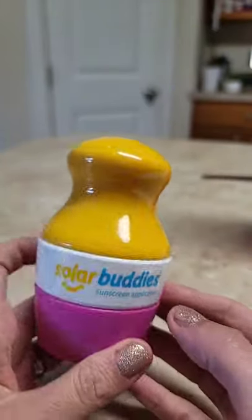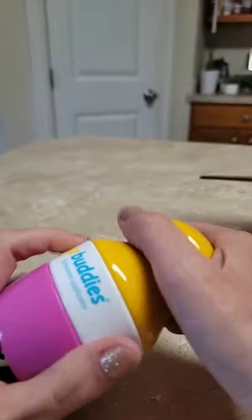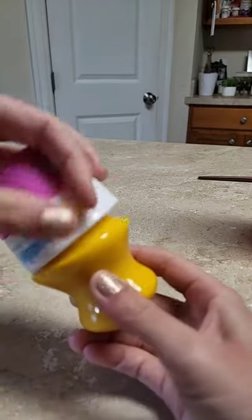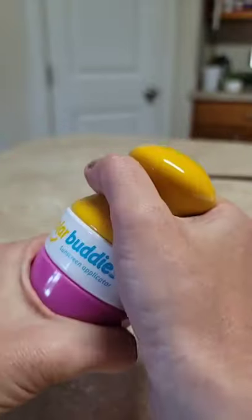All right, TikTok made me buy it. If you don't have one of these, you need it. So it's a sunscreen applicator. It's got all my sunscreen in here. And this is that really thick zinc oxide stuff. So if you've ever tried to put that on a kid, it's a pain in the ass.